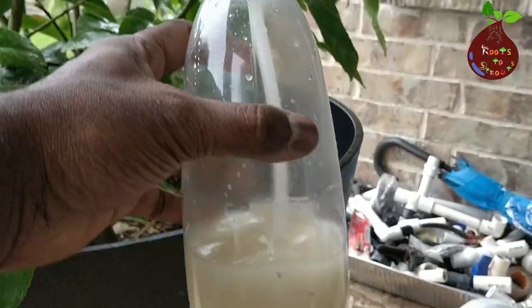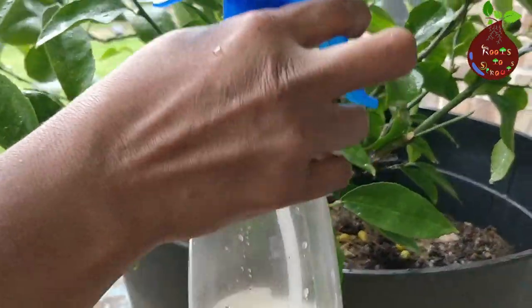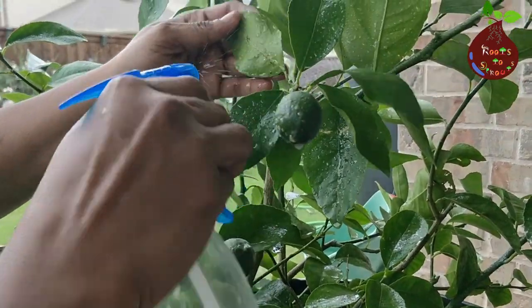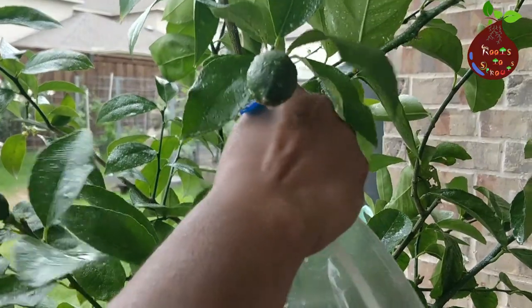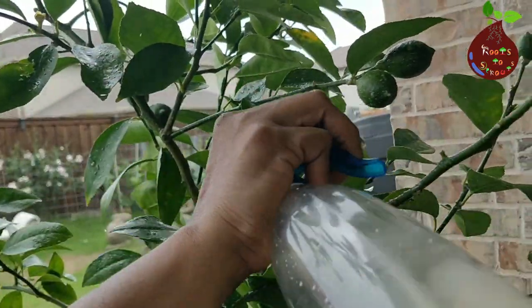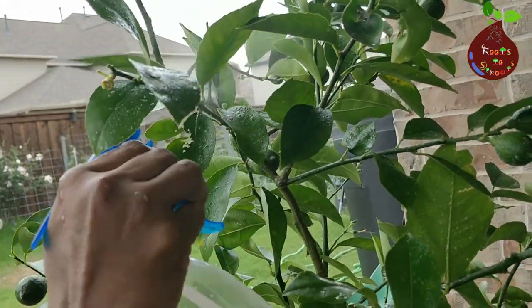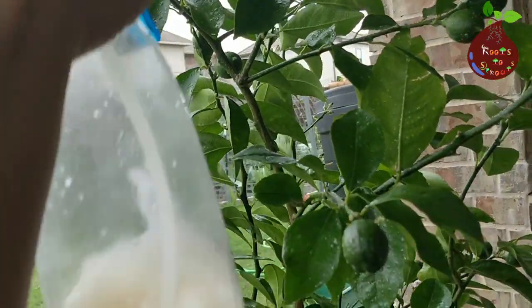In the month of May, we continue to treat the plant to keep it healthy and away from bugs. You can clearly see the lemons are growing to a much bigger size than what you saw a little while ago. As I said, the more you care for your plant, the happier you will be with the result — that's what you're seeing at every stage in this video.